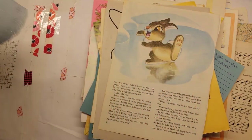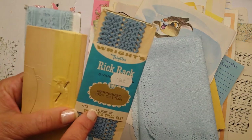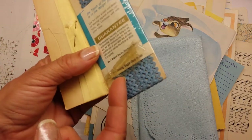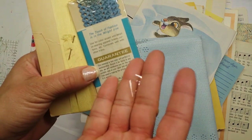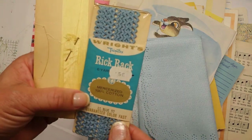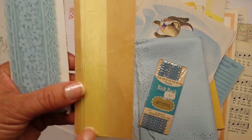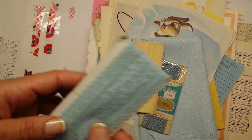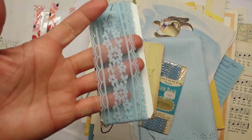I also have some vintage rick rack - this is unopened, in a very pretty blue, 100% cotton light blue. You can see how fragile that paper is - there are no barcodes on this, it's really vintage. You can save that for a sewing junk journal. This is really old too - I didn't even take the pen out, I just left it as is on this very yellowed card. It's a beautiful seam binding in a soft very Easter yellow.